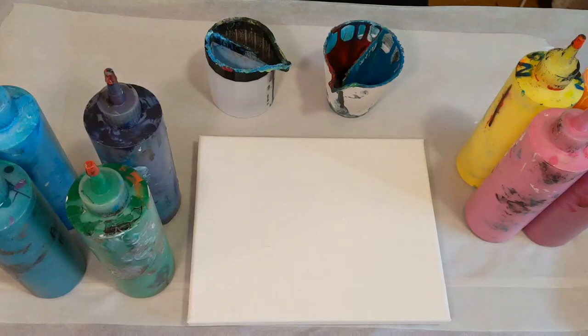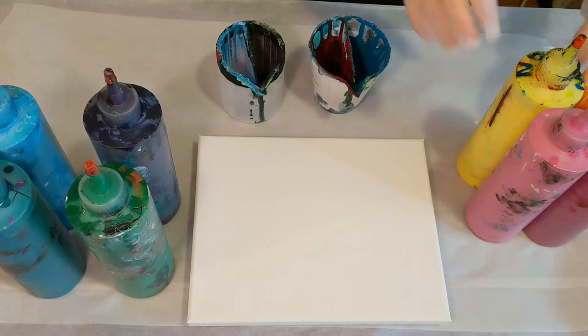Hey everyone, it is the Charming Giraffe and today we are going to do an acrylic pour painting on an 8 by 10 canvas. This will be using two split cups in a whole bunch of colors. We are going to do a kiss using two split cups — warm colors on one side, cool colors on the other. So go ahead and get started here.